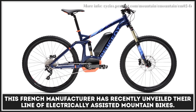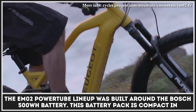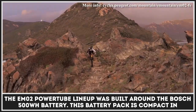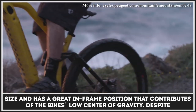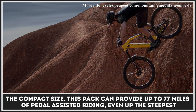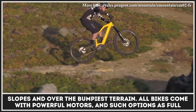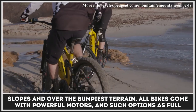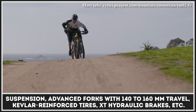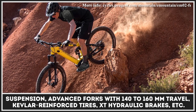This French manufacturer has recently unveiled their line of electrically assisted mountain bikes. The E-M02 Power Tube lineup was built around the Bosch 500Wh battery. This battery pack is compact in size and has a great in-frame position that contributes to the bike's low center of gravity. Despite the compact size, this pack can provide up to 77 miles of pedal-assisted riding, even up the steepest slopes and over the bumpiest terrain. All bikes come with powerful motors and options such as full suspension, advanced forks with 140-160mm travel, Kevlar reinforced tires, XT hydraulic brakes, and more.